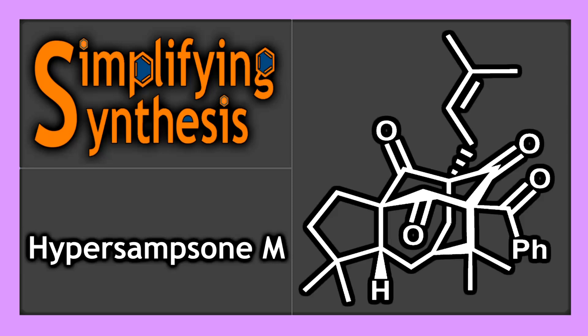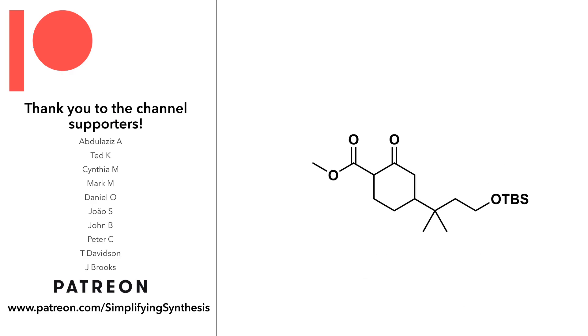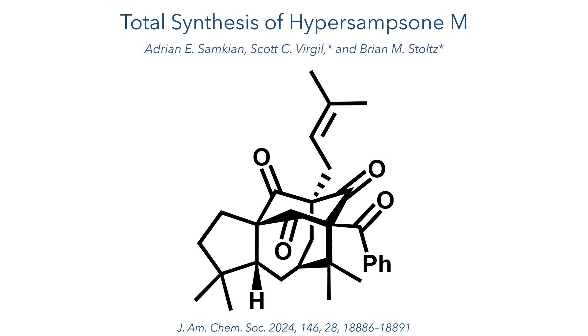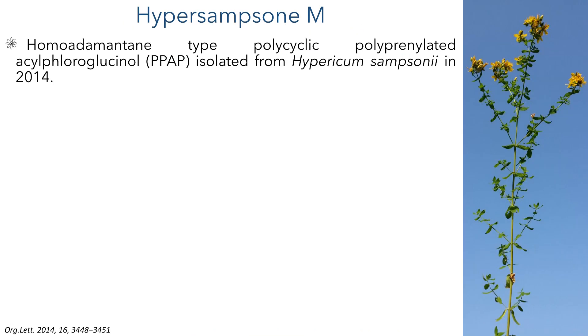Welcome back to Simplifying Synthesis. In this video, we are going to look at the total synthesis of Hyper-Samsone M. This work was carried out by Adrian Samkian, Scott Virgil and Brian Stoltz and was published in JACS. Hyper-Samsone M is a homo adamantane type polycyclic polyparenylated acylfluorodlucanol that was isolated from Hypericum samsonii in 2014.